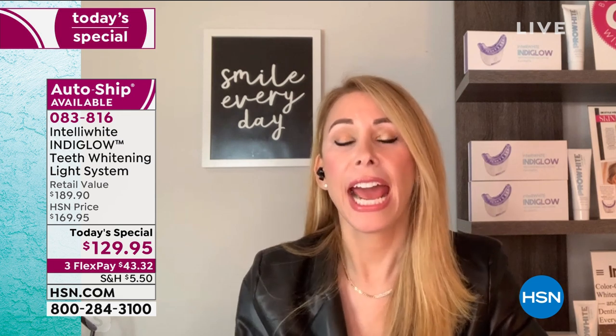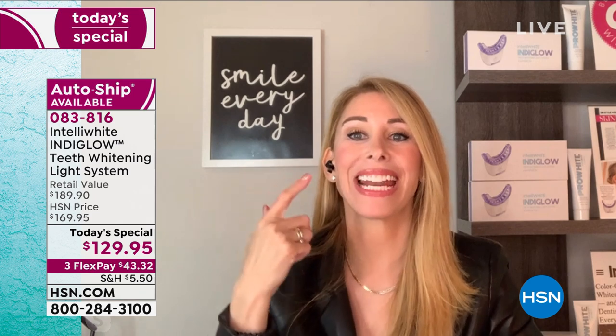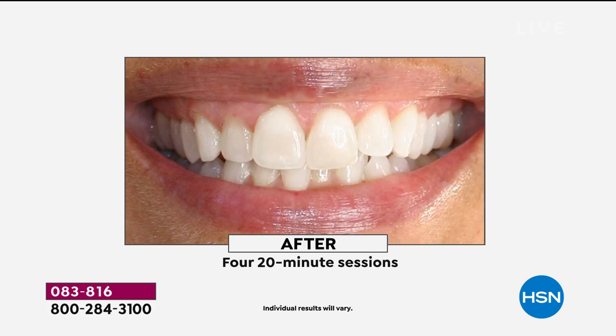We all deserve to smile and feel good about ourselves. Our smile is how we're going to greet everybody now — via Zoom, however it is — because we can't hug or shake hands. Our way of showing gratitude and emotion is smiling. Don't you want your smile to be dazzling?